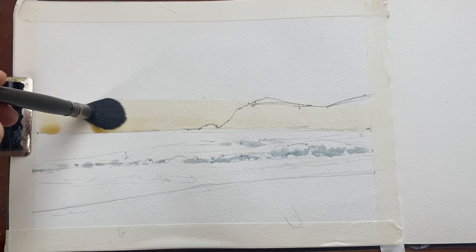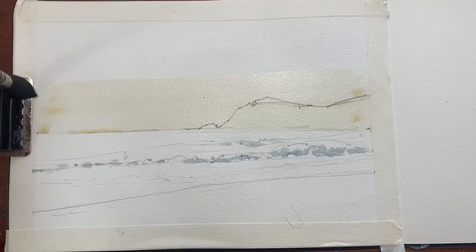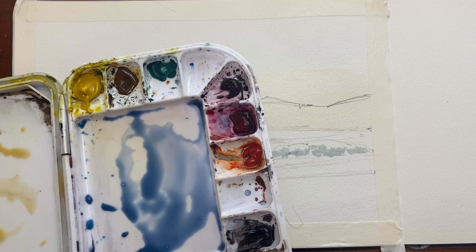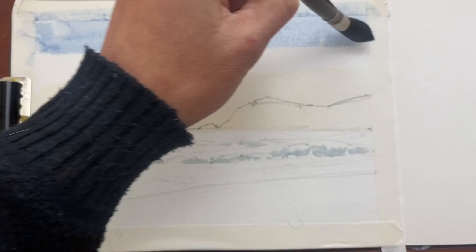Next up is the horizon and the sky. I start with a band of raw sienna — that always gives me a nice glow on top of the horizon and a bit of warmth in the distance, just a light wash. Then I'll mix my sky color which is cobalt, a bit of ultramarine, and a touch of neutral tint just to gray it out, and I'll start at the top and come down until it meets the raw sienna.